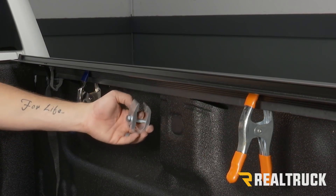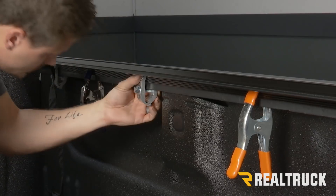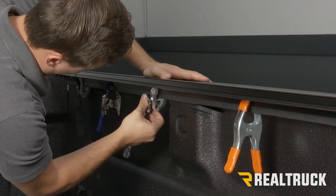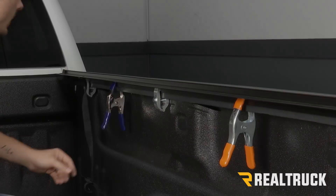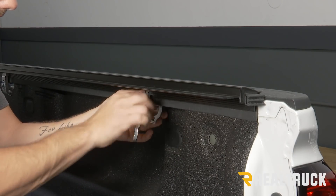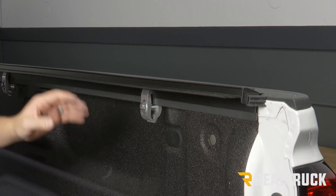Our next clamp installs the same way — put this one right about the middle of the rail, again making sure the teeth in our clamp match up with the grooves in the rail, and with those in we can remove the squeeze clamps. Our third clamp goes as far back as possible towards the tailgate — make sure everything lines up, then tighten it down. Push down on it, then repeat that entire process on the other side.